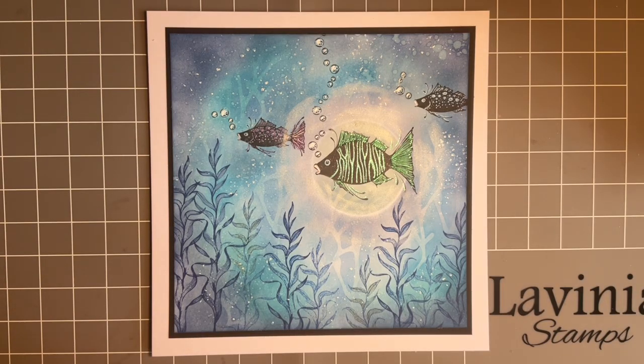Hi everybody, Jo here again. How are you doing? Hope you're keeping well. Hope life's treating you well at the minute. I know there's quite a few challenges at the minute, so it's nice that we can get together and have another crafty catch up.